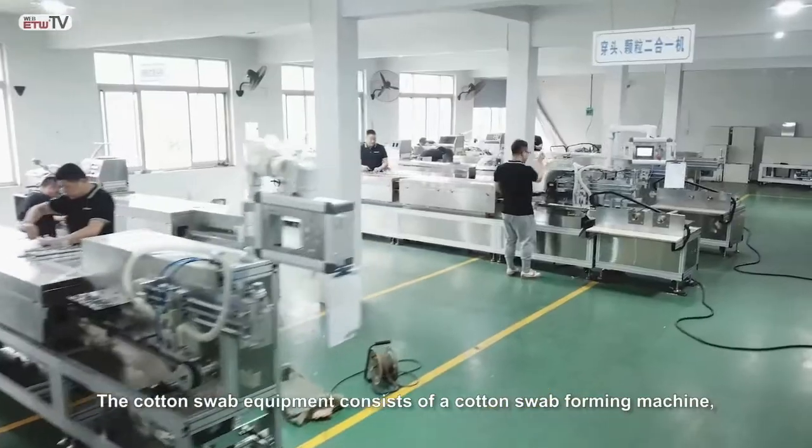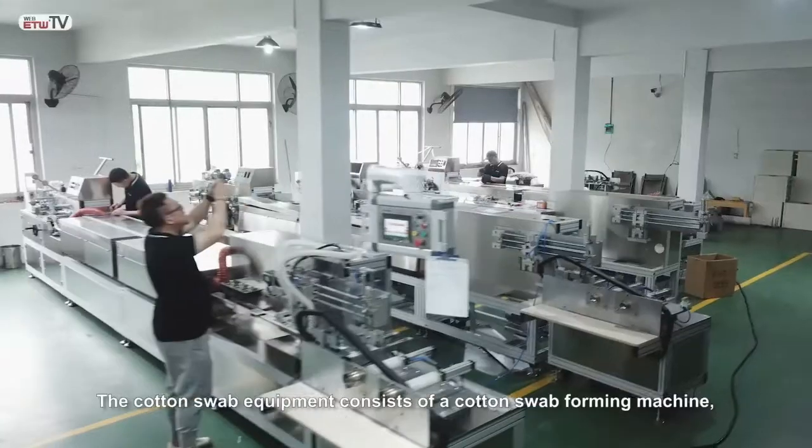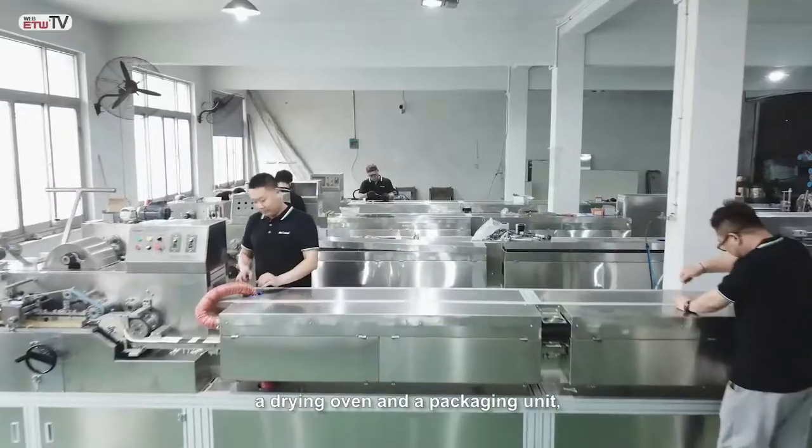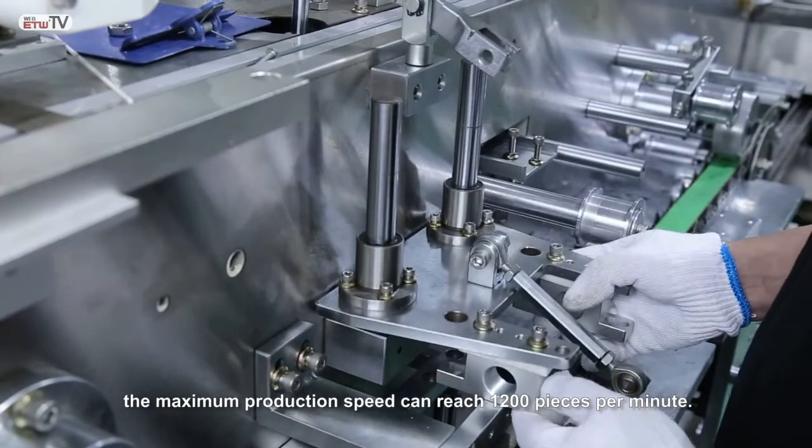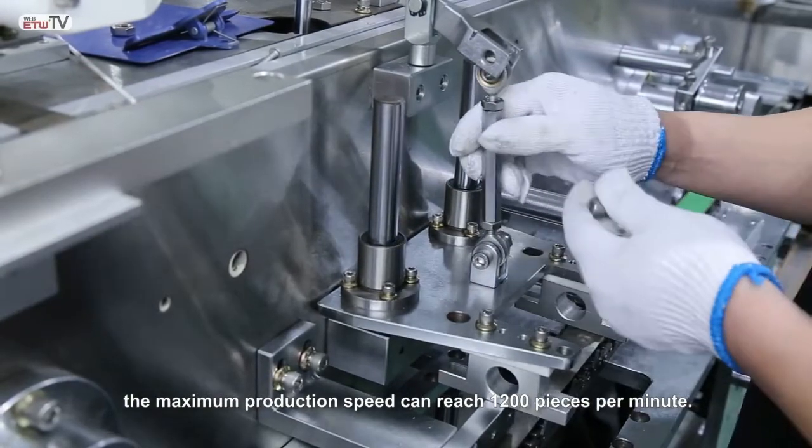The cotton swab equipment consists of a cotton swab forming machine, a drying oven, and a packaging unit. The maximum production speed can reach 1200 pieces per minute.